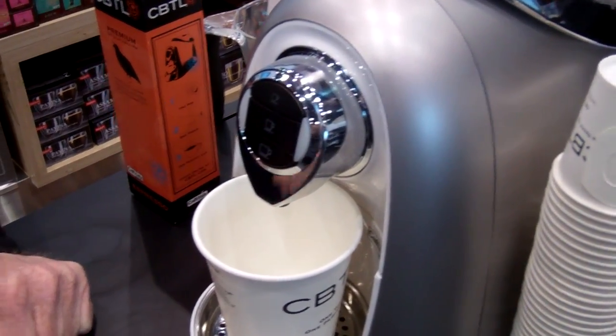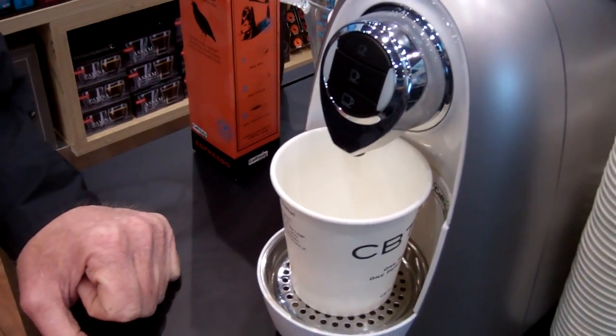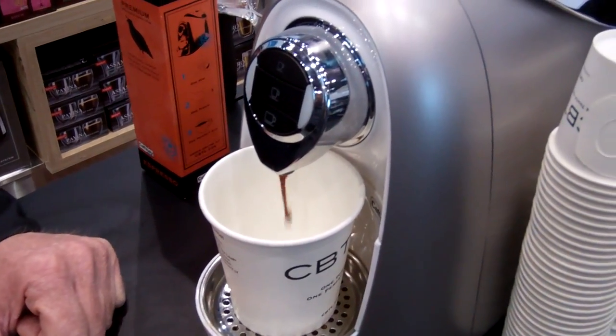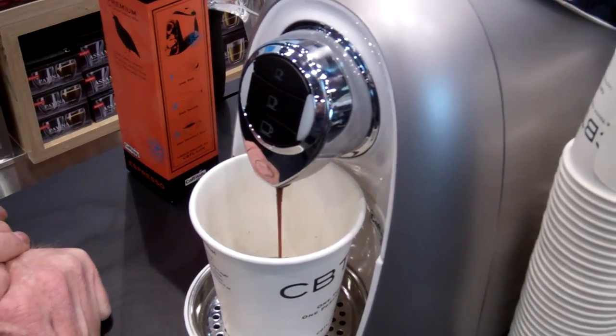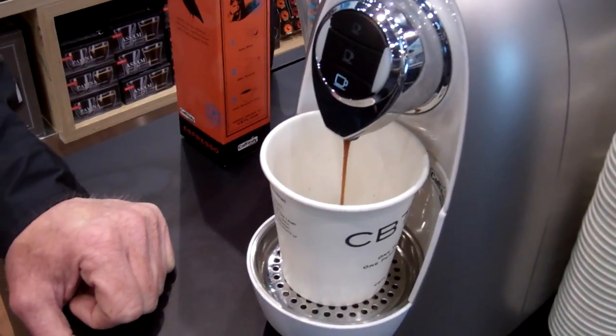About how long does the brew take? Under a minute. Is it different for the different types of coffee? It is. This top button is espresso — that's about a 1.5 ounce.